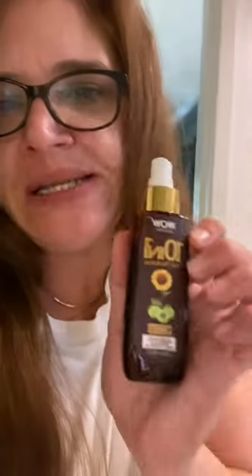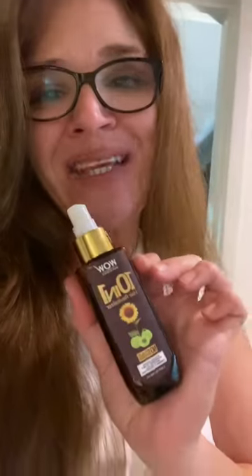You can spray it from your roots to all over your hair, let it sit, don't have to rinse it out, put it on dry hair. I got it yesterday and I'm just reviewing it — we'll see how it goes for about a week and I'll let you guys know. Oh, and it's only like nine dollars too.